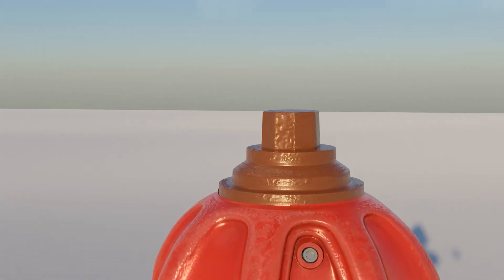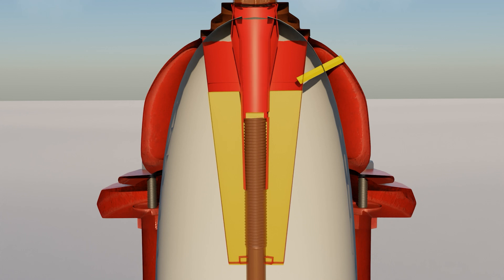To open the hydrant, the stem nut is turned. As it is opening and the stem descends, oil begins to flow into the interior of the operating nut, as the end of the operating stem clears a small hole in the nut. Once the hydrant is fully opened, the lubricant fills the cavity above the end of the operating stem.